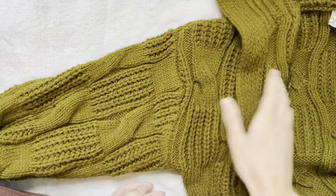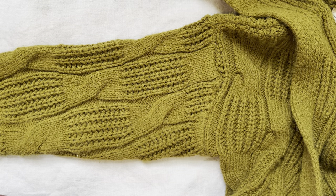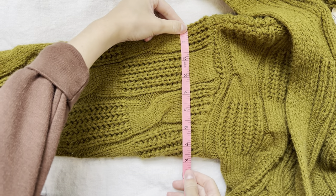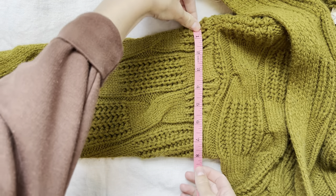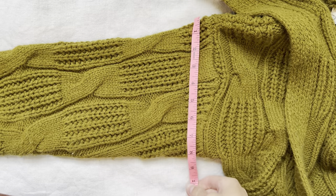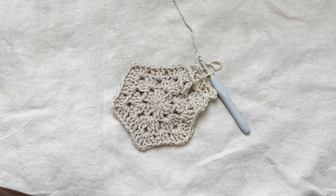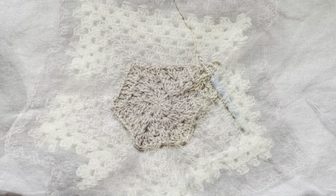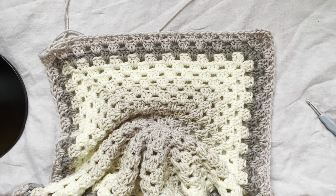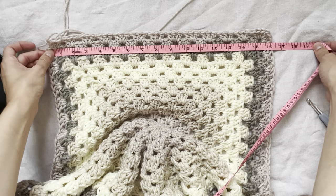I'm going to keep going around and around and I'll show you how to measure and figure out how large you would like it to be. Here I have the sleeve of a cardigan I like the fit of, so I'm using this to measure. You'll take a cardigan or a sweatshirt, lay the sleeve flat, and measure the length near the armpit — about eight inches. So I'll want one of my sides to be 16 inches, and I'll keep going around in this pattern until the sides are 16 inches long. I kept going until I reached that measurement and I'm going to go ahead and stop right there.